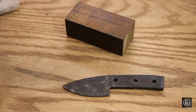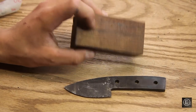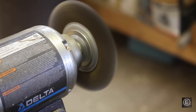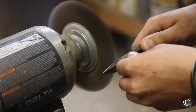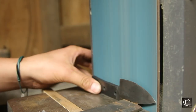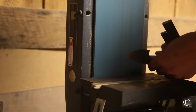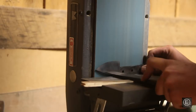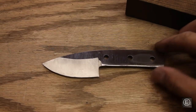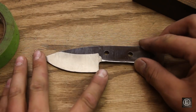Now that tempering is finished, I'm going to go over to the wire wheel and shine up the blade portion of the knife, then come back and make a handle out of the iron wood. Now I have the blade sanded and ready for its handle. Before working with the knife further, I'm going to put some masking tape over the blade so I don't scratch it.